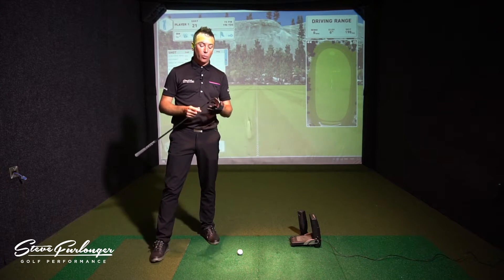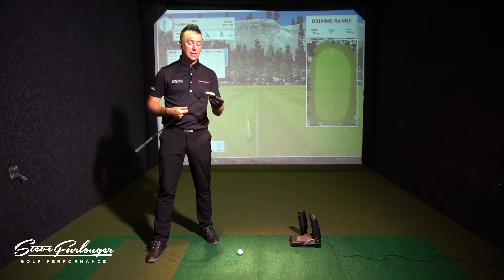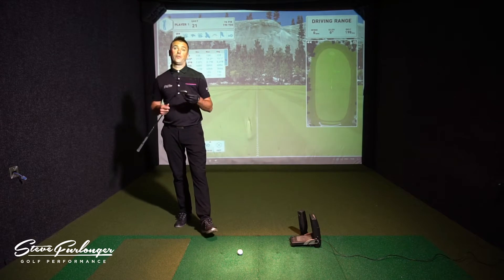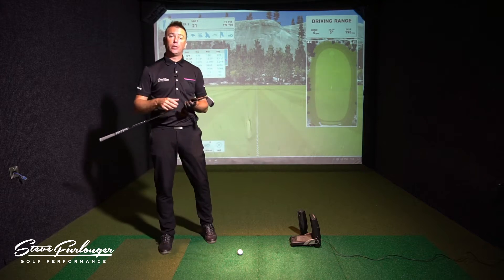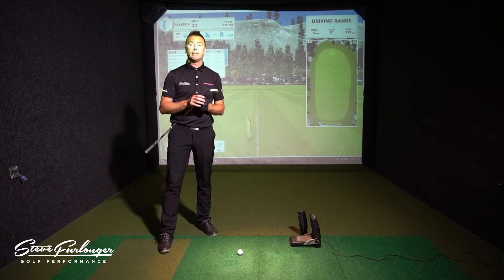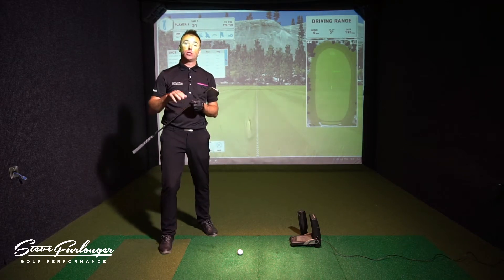We've got the cup face technology — similar to the standard Epic, you've got one millimeter in thickness at its thinnest point on the face itself, giving that trampoline effect for extra ball speeds on off-center hits. The iron also has an internal standing wave, which is a metal-injected tungsten weight portal sitting in the main body of the head to bring the CG back and slightly lower. That's progressive through the set to help launch the lower irons correctly and prevent ballooning on the higher irons.